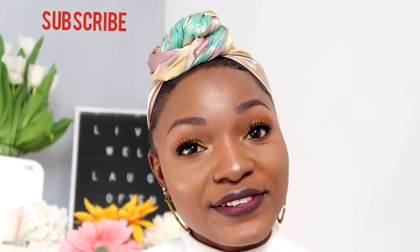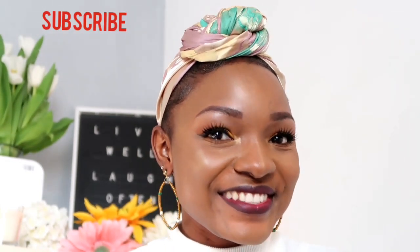Hey lovelies, welcome back to my channel. In today's video I'm sharing with you how I lay my little edges. I hope you enjoy this video — remember to give it a thumbs up and subscribe to my channel, and I'll see you in my other videos.